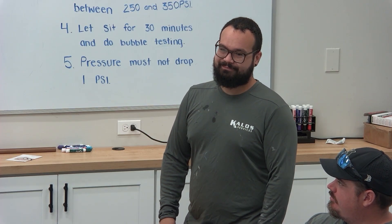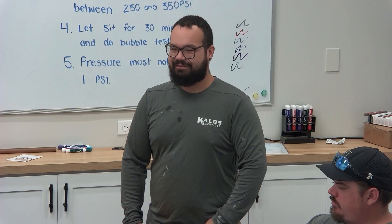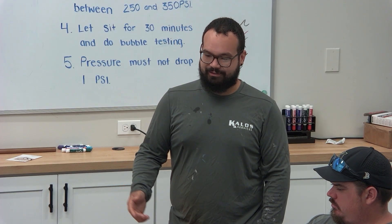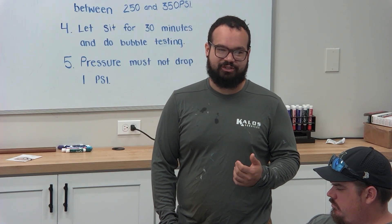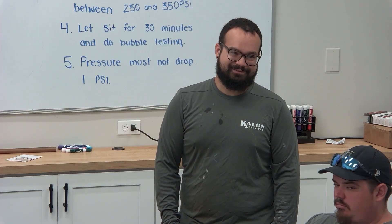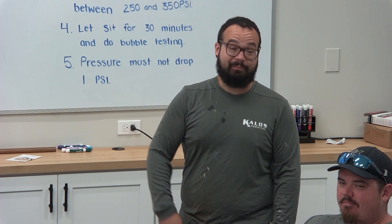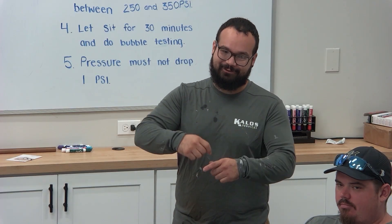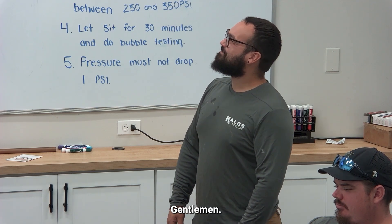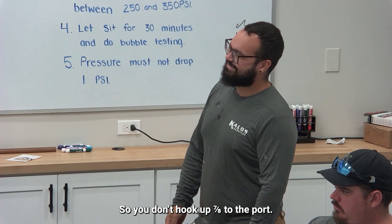For example, it happened to us the other day — we had seven-eighths, ran seven-eighths the whole line, and then the condenser was inch and an eighth. You don't want to do that. If you want a bad day, push inch and an eighth. What I'm saying is cut off a piece for the transition to the lines so you don't hook up seven-eighths to the inch-and-an-eighth port.